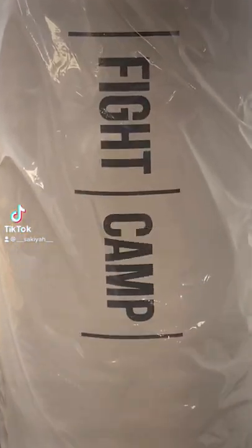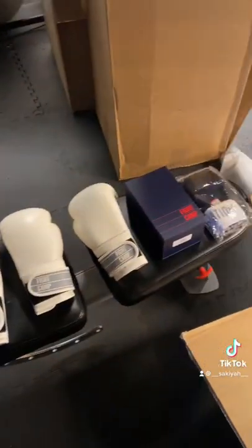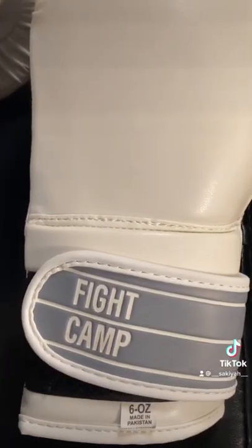Time to get boxing. The boxes they came in — three boxes. We got the tribe: 16 ounce, 12 ounce, 6 ounce.